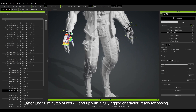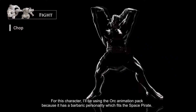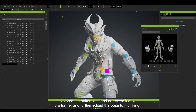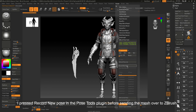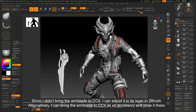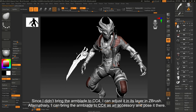After just 10 minutes of work, I end up with a fully rigged character ready for posing. For this character, I'll be using the Orc Animation Pack because it has a barbaric personality which fits the space pirate. I explored all the animations and narrowed it down to a frame, and further edited that pose to my liking. I pressed Record New Pose in the Pose Tools plugin before sending the mesh over to ZBrush. Since I didn't bring the arm blade to CC4, I can adjust it in its layer in ZBrush. Alternatively, I can bring the arm blade to CC4 as an accessory and pose it there.